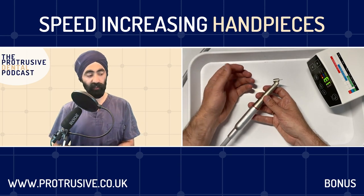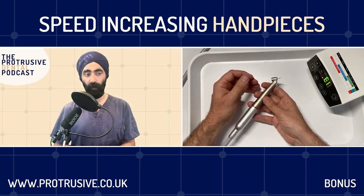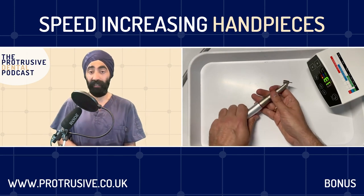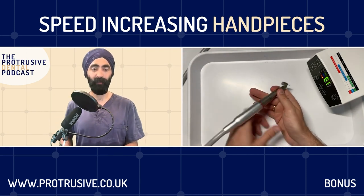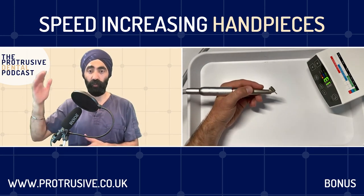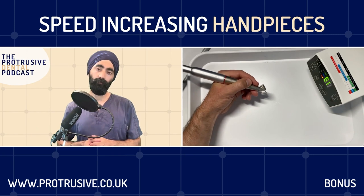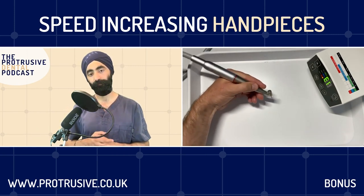You can get speed-increasing or slow-speed handpieces with a separate pipe where you connect external water - you have a separate saline supply, but it has to have pressure to drive it through. That's your surgical handpiece - they have no air coming through, just a drip of water, not a mist, so there's no air going through. It's totally safe that way for surgical procedures. The misconception is that there's absolutely no air if it's on an electric - but there normally is air because they use air to drive the water mist.